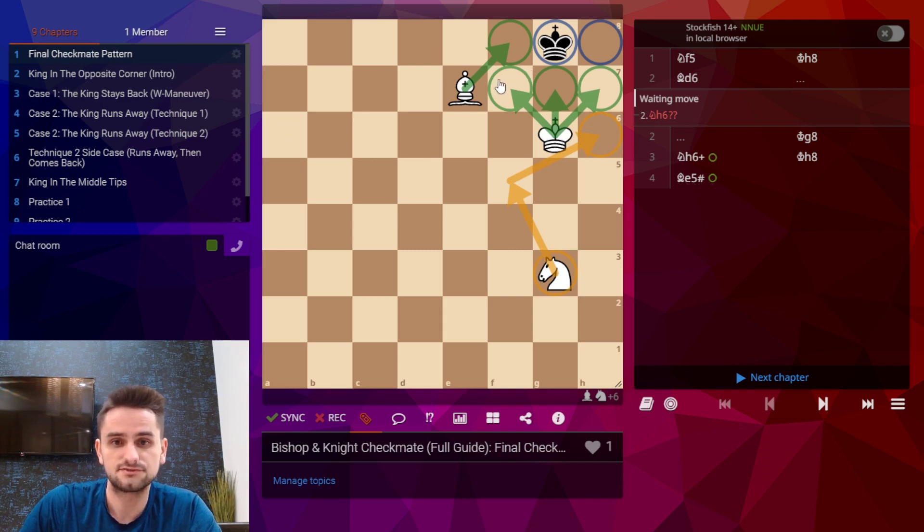So let's take a look at this position. This is the final checkmating pattern. The green circles are squares controlled by white and the blue circles are the only squares that black can move into, so he's stuck in the blue squares. Also notice that the corner he's stuck in is the same color square as the bishop. The only way to force checkmate is to bring black into the same color corner as the bishop. White will just have to bring the knight in to control the final square and then the bishop can checkmate.